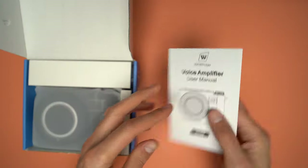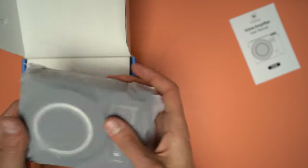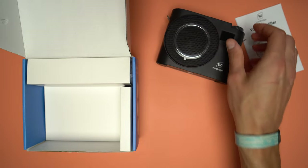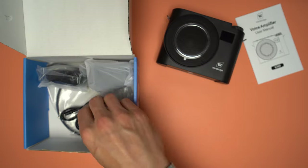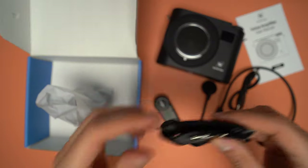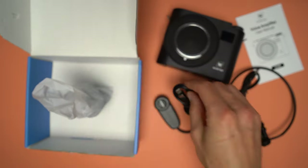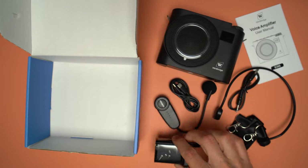Once the box is open, there is the user manual, and under it there is the voice amplifier. Under the tray there are other items like an auxiliary cable, the microphone, the head support, a strap for the voice amplifier, the USB charging cable which is Type-C to Type-C, and the wall plug to charge both units — and we will see later on why I said both units.